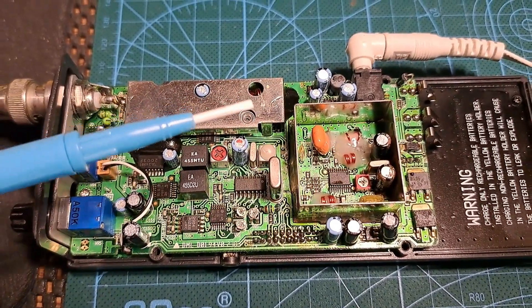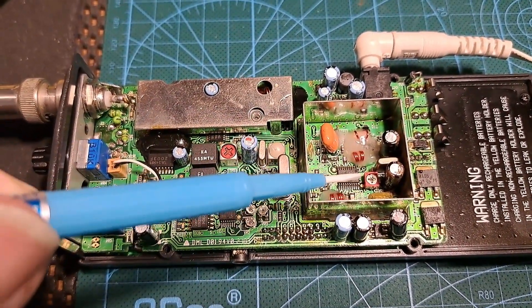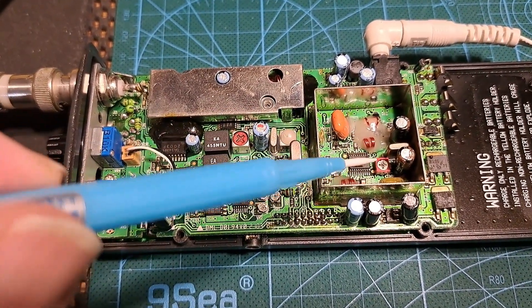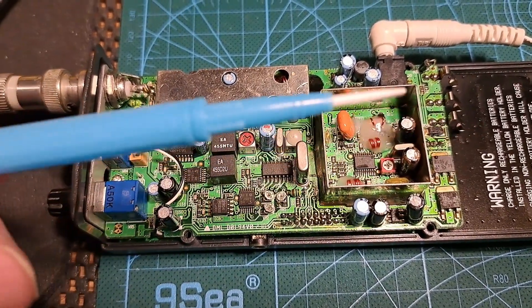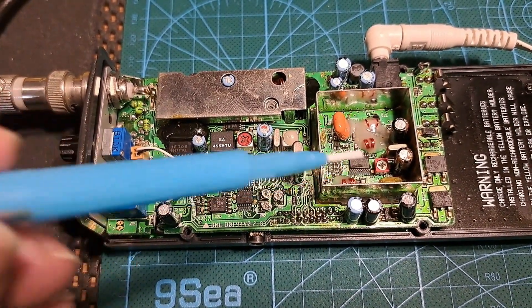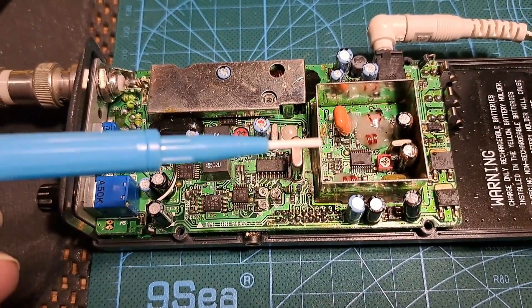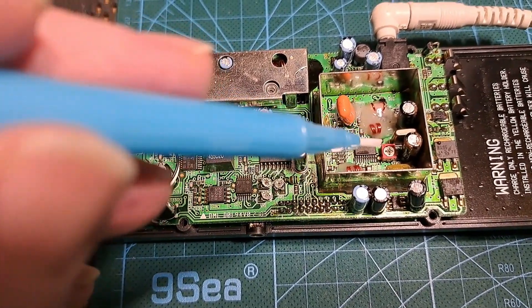Just one other point: I used a non-inductive screwdriver to adjust that capacitor, because if you use a metal screwdriver it's going to affect the adjustment. I've used this non-metallic ceramic screwdriver to adjust the trimmer cap, so the screwdriver itself isn't going to affect the tuning.